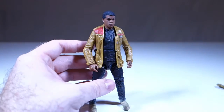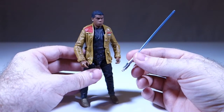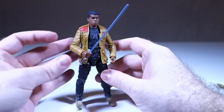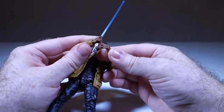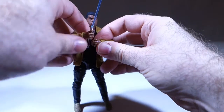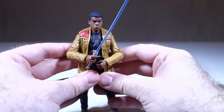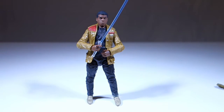He comes with a blaster which is a little bit different than a lot of the blasters we've seen in Star Wars, although the end piece looks a lot like the rebel trooper blaster. There are no other accessories. A lot of people have said they should have included a lightsaber — I don't know if he actually uses the lightsaber with this outfit though. I could use the Bespin Luke lightsaber with him, and you can hold it with one hand. It's a little tricky to get him to hold it in two hands as we saw in the trailer, but it's a reasonably good figure.